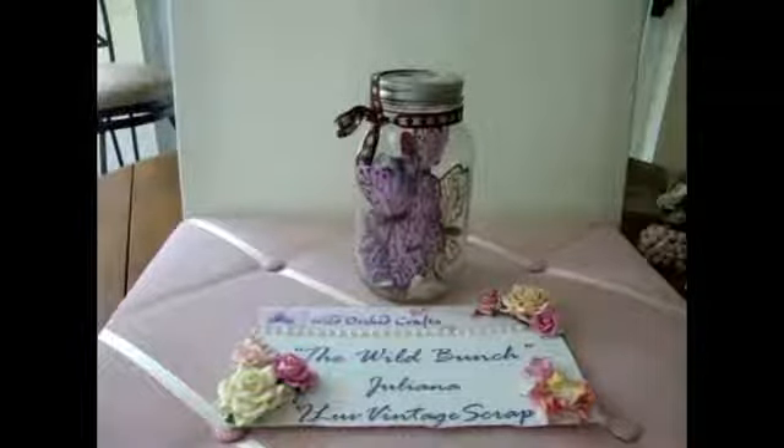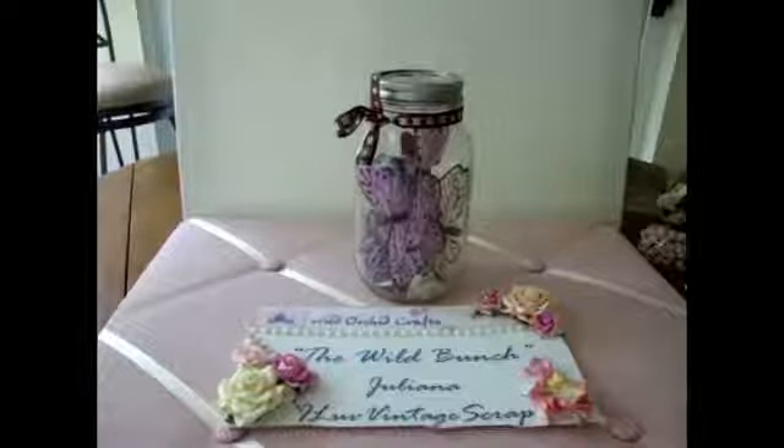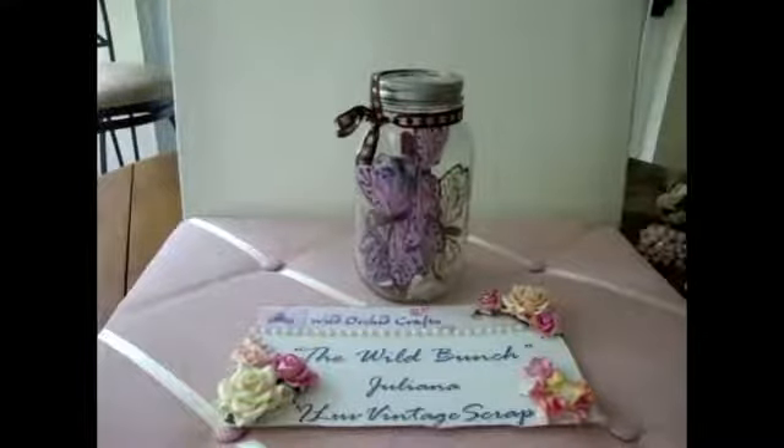Hi everybody, this is Juliana, and I'm really excited to share with you my latest project for Y Orca Crafts.